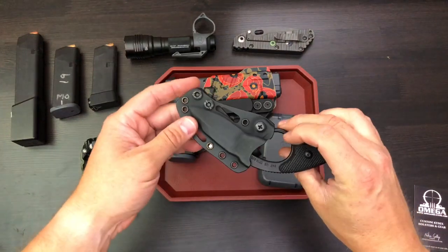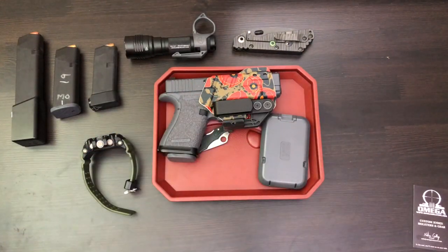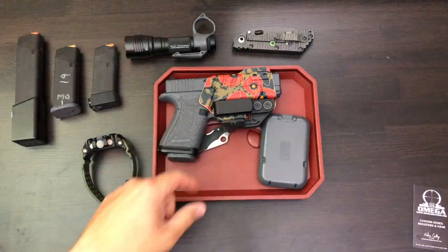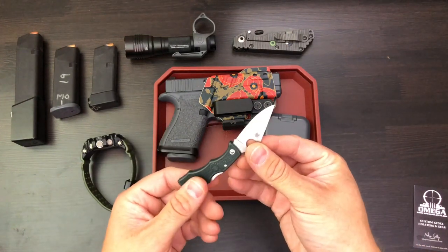That sheath is also made by TXC Holsters, who also makes this badass holster. This is their limited edition 'Poppies of War' holster that I just got the other day, and it's pretty awesome.